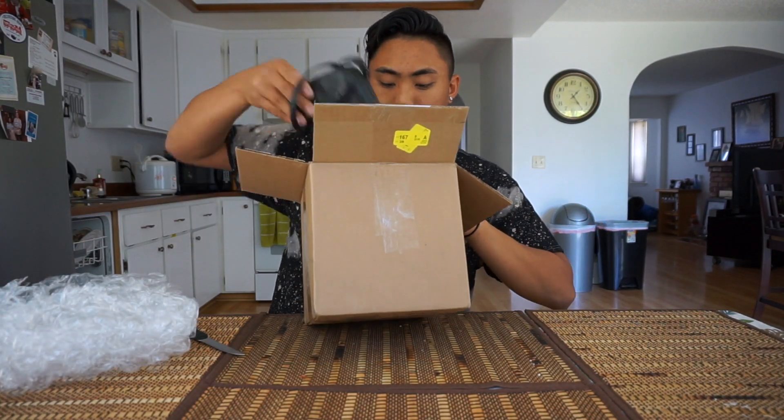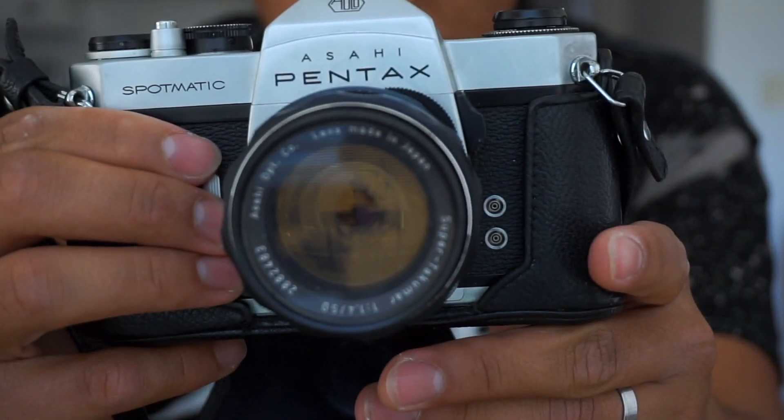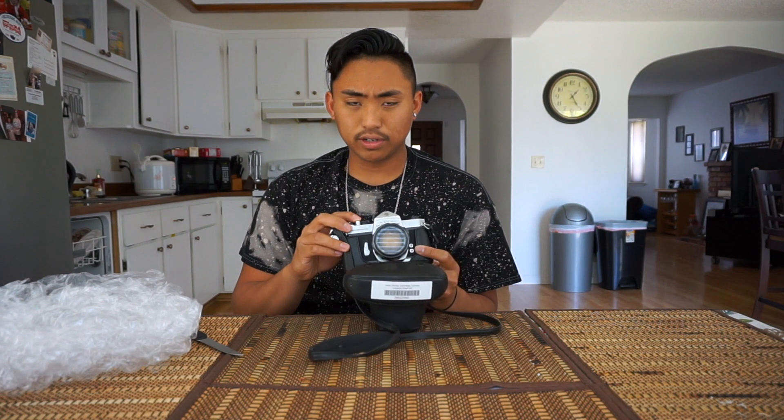So the first thing I have in here is this — beautiful. This is an Asahi Pentax Spotmatic SP. It has a 50mm 1.4 lens, so this thing is sharp. I picked this up for a total of $19 and it was too good of a deal, couldn't pass it up.